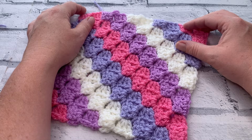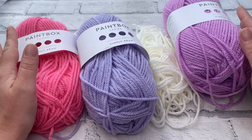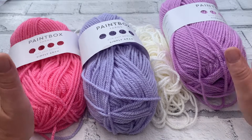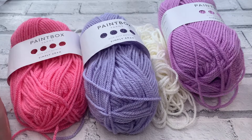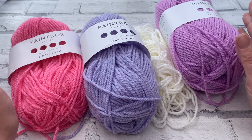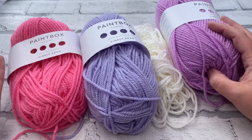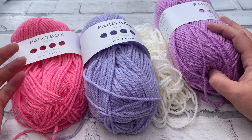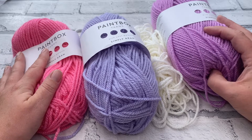Let's find out the materials we need so we can get stitching up the striped corner to corner square. You're going to need any number of colours — you can use one, three, or seven. I'm using an even number, all four colours I've featured in my hodgepodge blanket squares so far. It's entirely up to you, but I'd recommend using at least one other colour so you can practice the colour change technique.